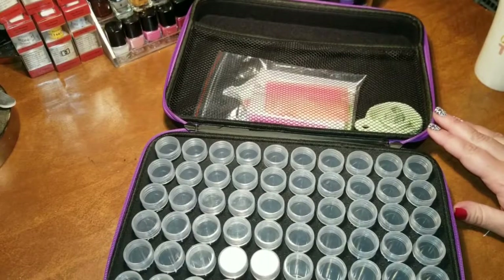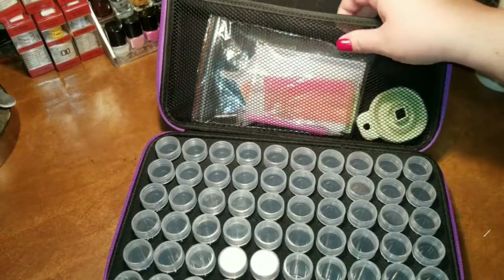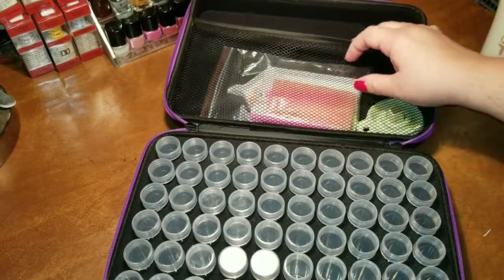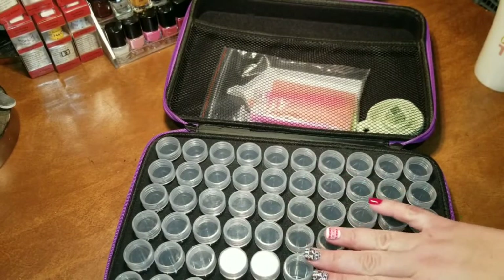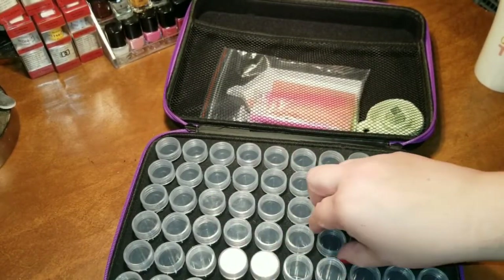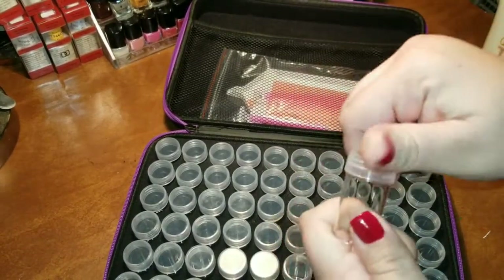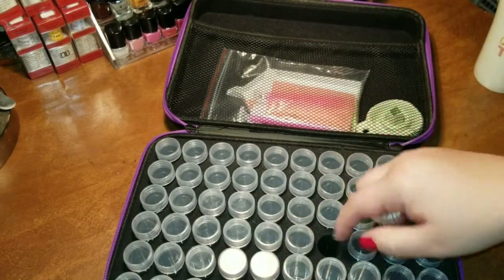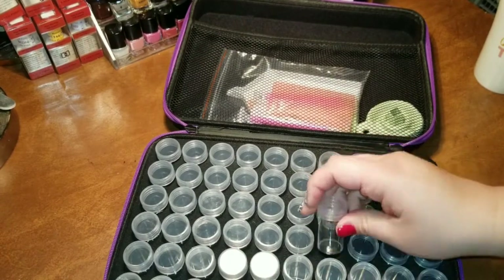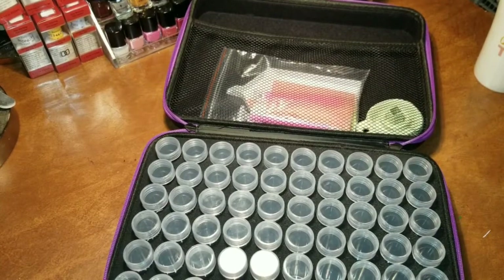When you open up the case, you have two sides. You have the lid where there's a mesh pocket for all of your tools, and then the bottom part where you'll find all 60 of your jars. The jars are clear, come with a screw top, and are set into pre-cut foam to keep them safe from coming into contact with one another, from rolling all over the case, from becoming a hot mess.